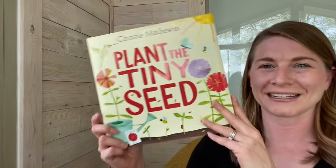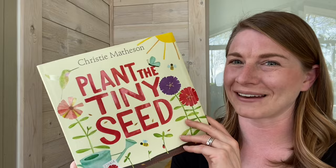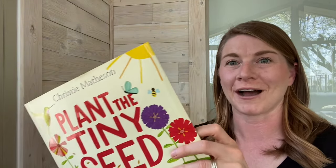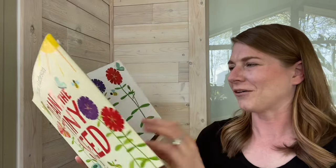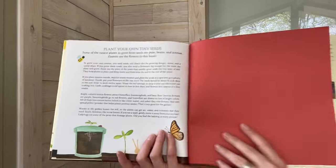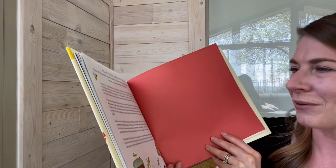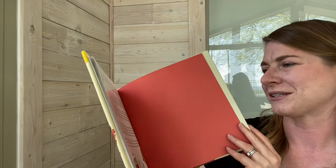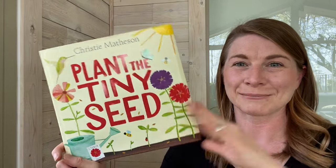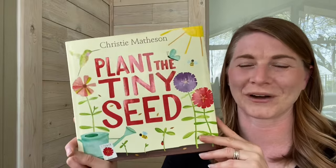All right, friends. That was the interactive story, Plant the Tiny Seed. I hope you had a lot of fun making all those beautiful blooms with me. If you get this book on your own, you can help all these flowers grow all by yourself. And in the back, there are instructions for how to plant real seeds, and you can grow beautiful flowers for yourself. The flowers in this book were called zinnias, and I really like zinnias because butterflies like to land on them. And then you can take pretty pictures of them while they sit on them.